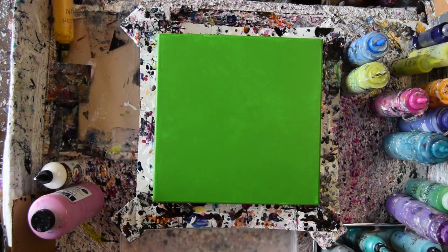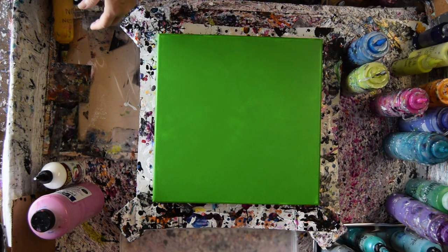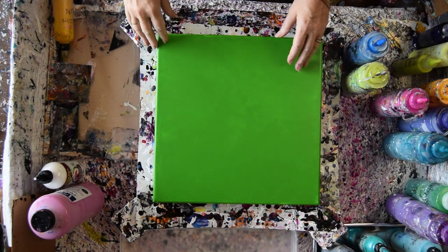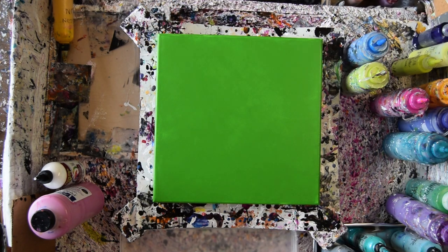Hello again, it's Priscilla Batzalens. I'm in Spring Hill, Florida at Expressionist Fluid Art Studio with a 14 by 14 inch canvas that is dry. I primed this all today — three coats of Sherwin-Williams, it's called Center Stage.